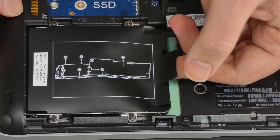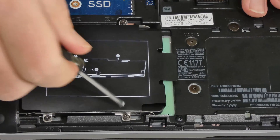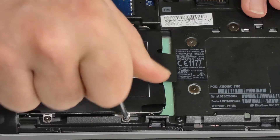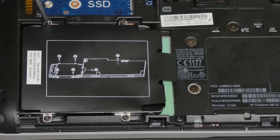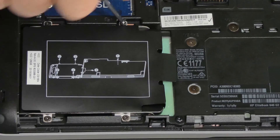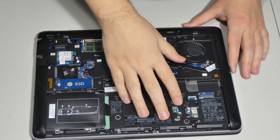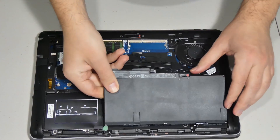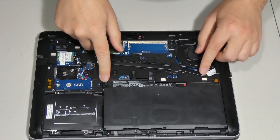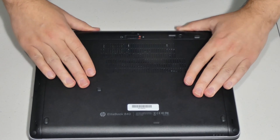Push it in just like in reverse — make sure it goes all the way in and tighten the screws back up. Don't force anything; there's really no need. With the drive installed, put the battery back in — just slide it in so those little notches go in underneath, then push it down. It clicks right away. Then put the lid back on in reverse — drop it in and pull it towards yourself, then lock it back up.